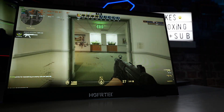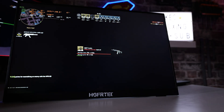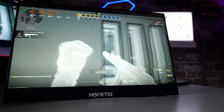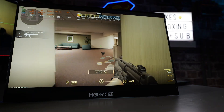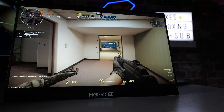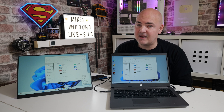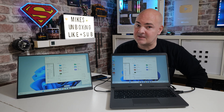So there you go — the HGFRT 16-inch monitor with built-in touchscreen and IPS technology with a three millisecond response time. Massive shout out to Ugly Bob as always. If you liked this video, smash the like button. Subscribe and hit the notification bell to be notified of future releases. I've been Mike from Mike's Unboxing Reviews and How To — hopefully we'll catch you in the very next video. Thanks for watching.